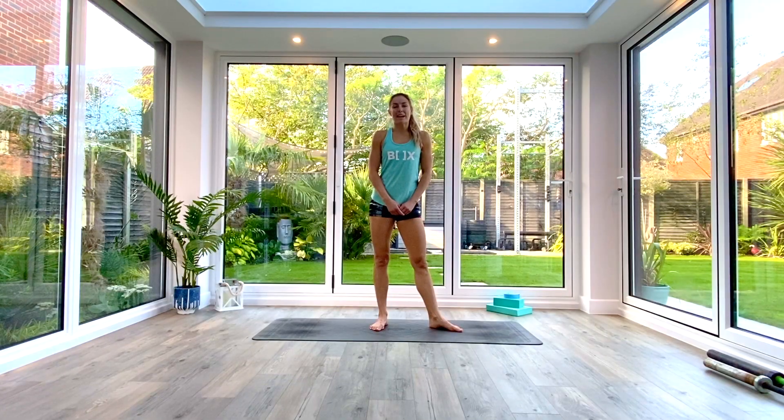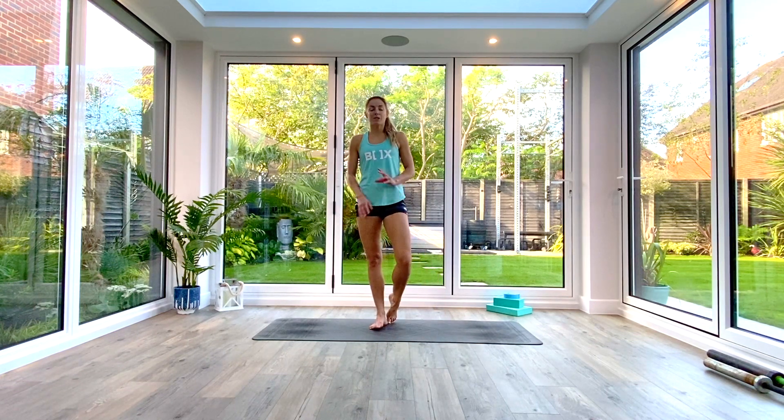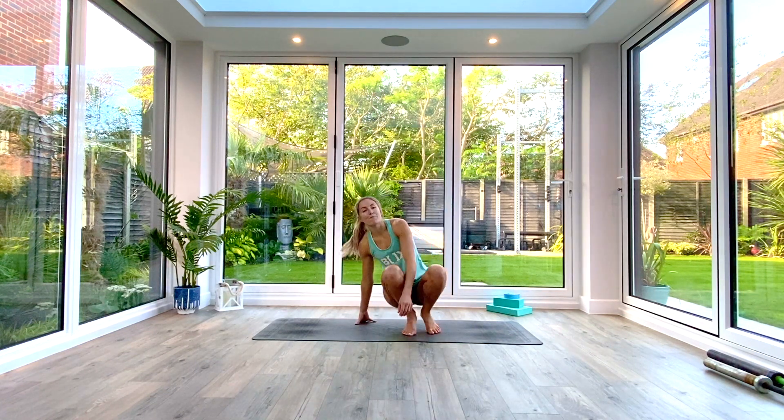Hey guys and welcome back for another short flow. Today's sequence is a warm-up flow for runners. You won't need anything at all, just some space on the floor. Whenever you're ready, join me in a seated position in the centre of your mat.